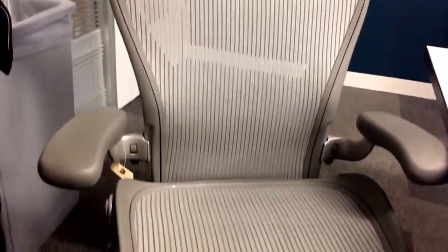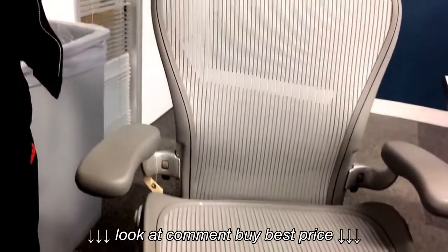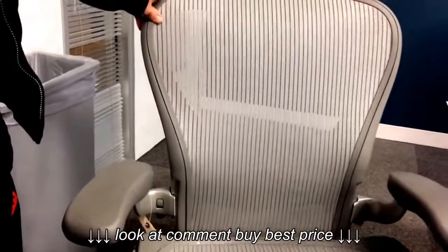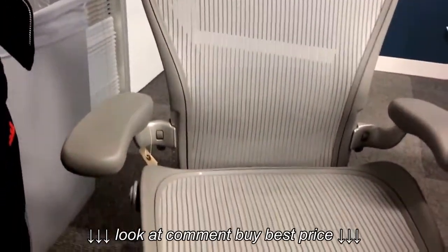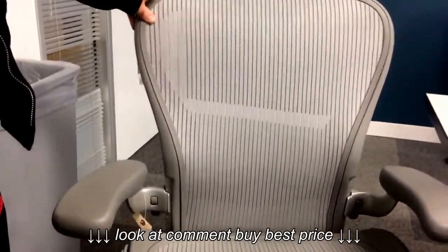This video will help you identify the type of chair you are looking at. This chair is called the Herman Miller Aeron, and they come in three sizes: A, B, and C. In this video I will help you understand how to figure out which one of these sizes your chair is.